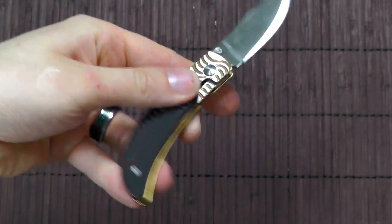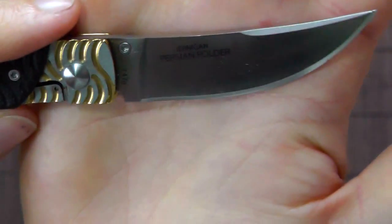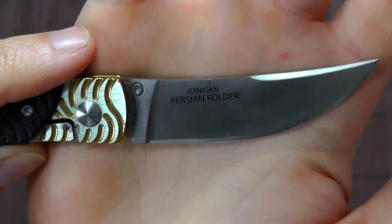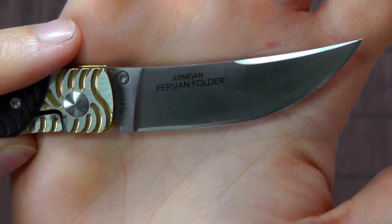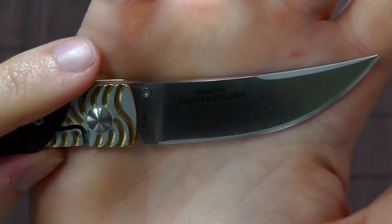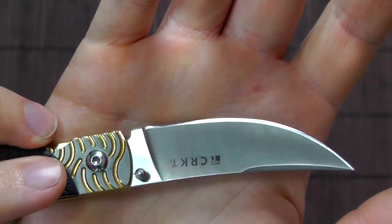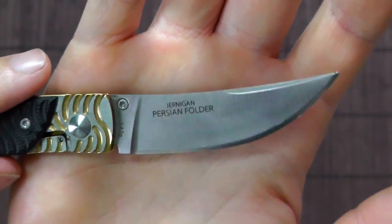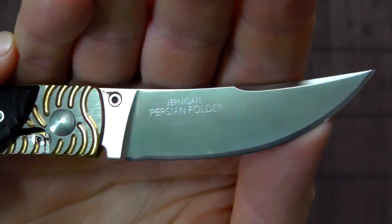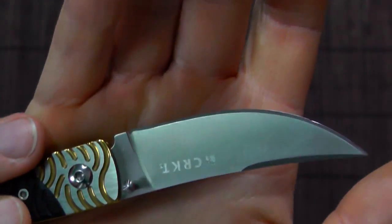It does use some pretty good materials for the price range. The blade is 8CR14MOV, which people seem to agree is comparable to AUS-8, which is a pretty good steel that performs well. It does depend on the heat treat of the individual knife, but overall it seems quite a decent steel, which takes a very keen edge, is fairly easy to resharpen, and also has quite good edge retention.